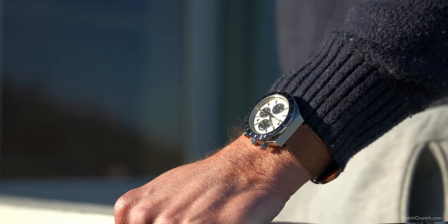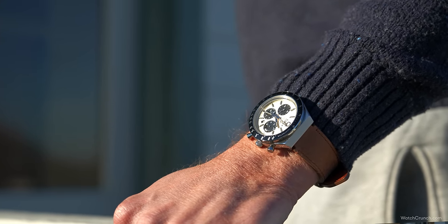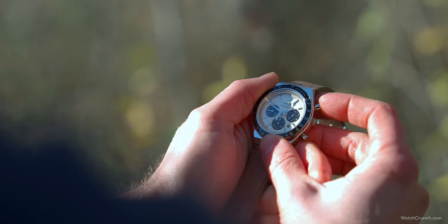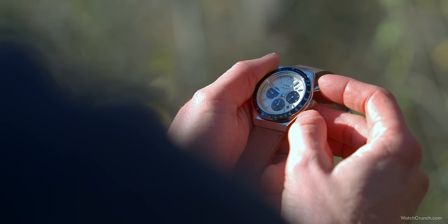The panda chronograph is an instant classic on the wrist, reeking of '60s vintage flair. It's a watch that pairs well with your weekend attire or can even spice up something more formal like a suit. But unfortunately it's not all roses and butter chicken here — the biggest letdown is the moment you go to operate the chronograph function.